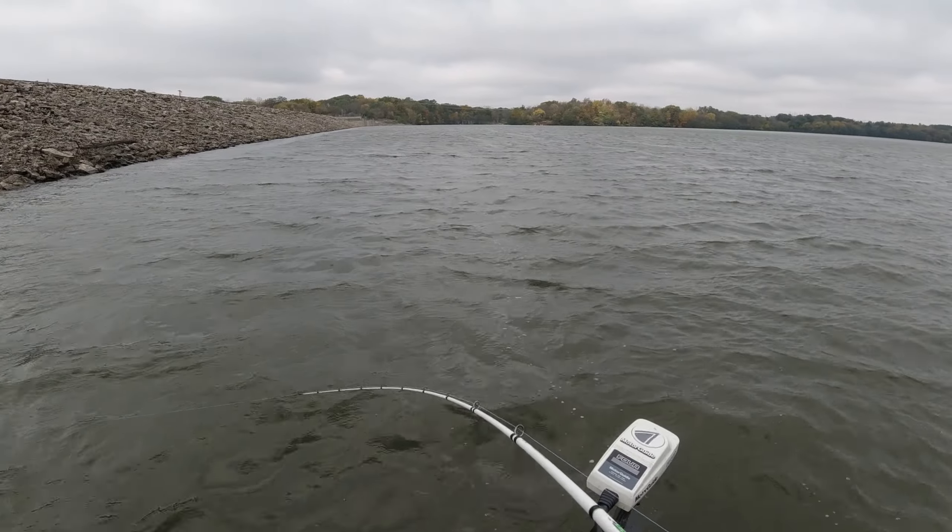Got one. That's a dink — don't worry about the net. I think it's a dink. Yeah. Well, we definitely found them, that's for dang sure. See you, fish.